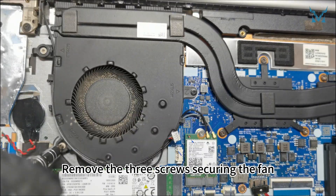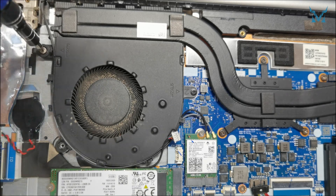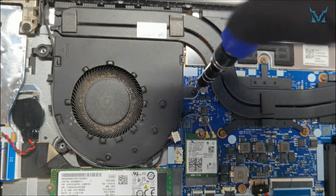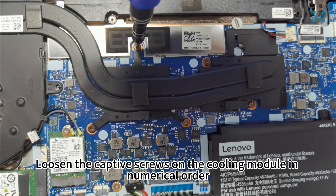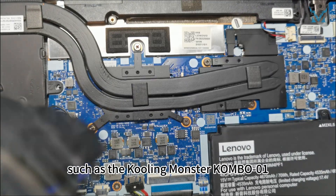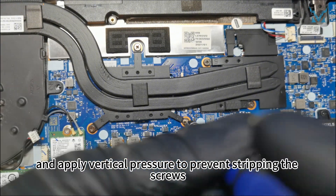Remove the three screws securing the fan. Loosen the captive screws on the cooling module in numerical order. Use a high-quality screwdriver, such as the Cooling Monster Combo 01, and apply vertical pressure to prevent stripping the screws.